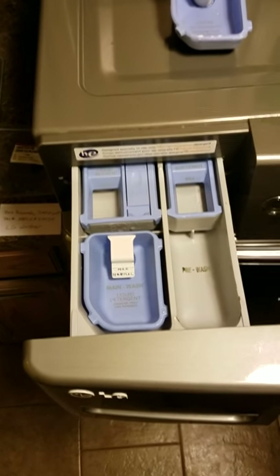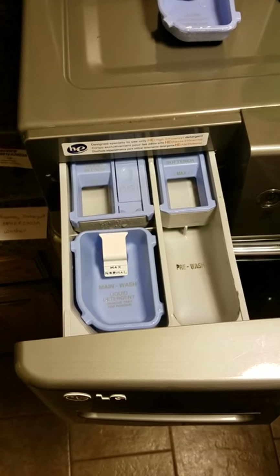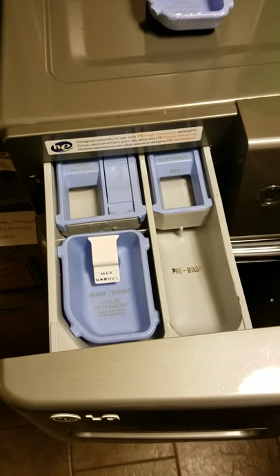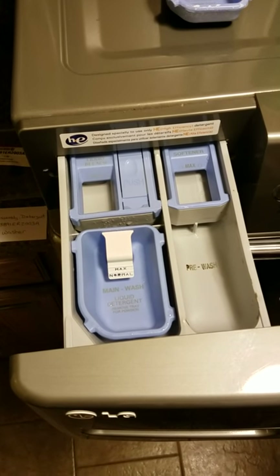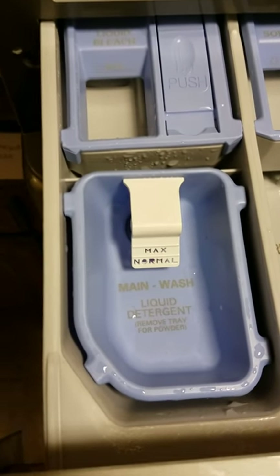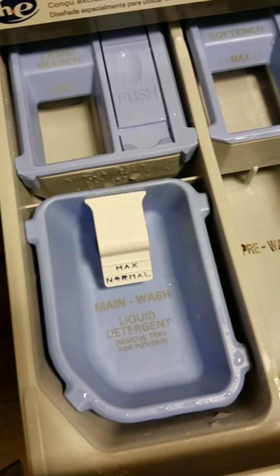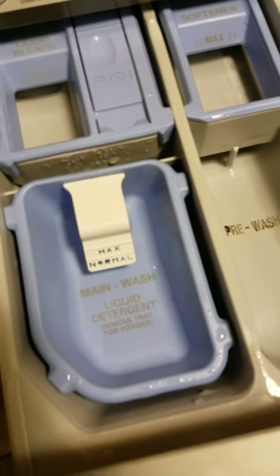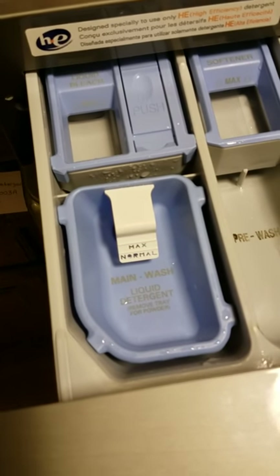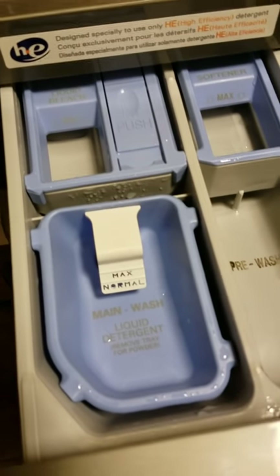Hopefully this video helps you. It's a real quick easy fix for less than $10, and this container will quickly drain. Thank you for watching — we'll post another video soon that may help someone.